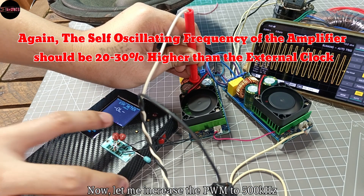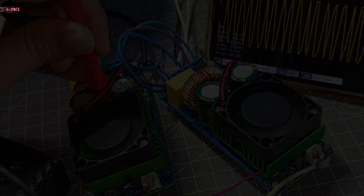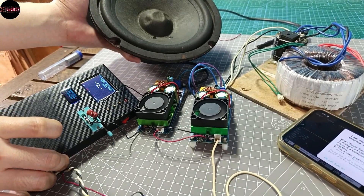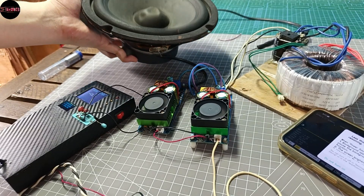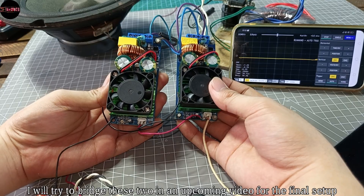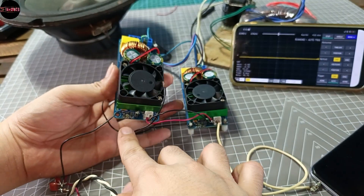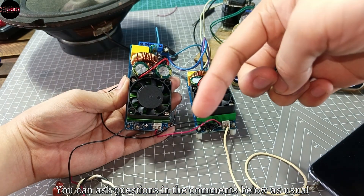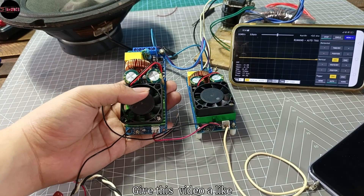Now let me increase the PWM to 500 kilohertz and the amplifier follows — it is still working fine. I already tried both amplifier sync and it is working great. I will try to bridge this in an upcoming video for the final setup, so stay tuned. I hope this video gives you another idea about these amplifiers. You can ask questions in the comments below. Give this video a like, and we'll do another IRS2092 video next.